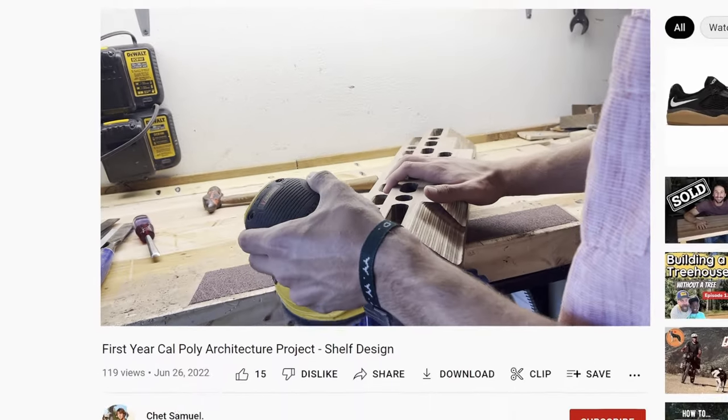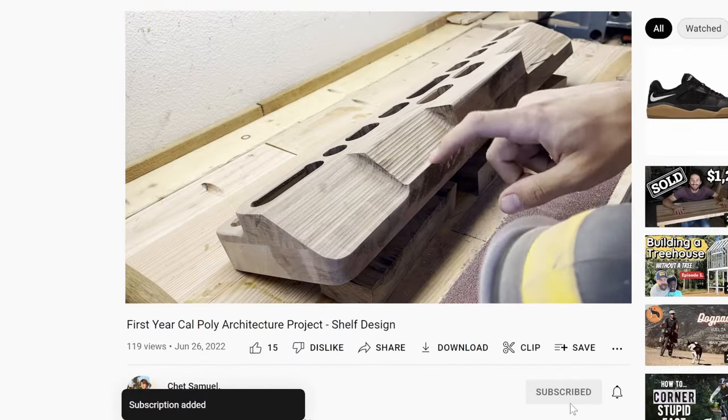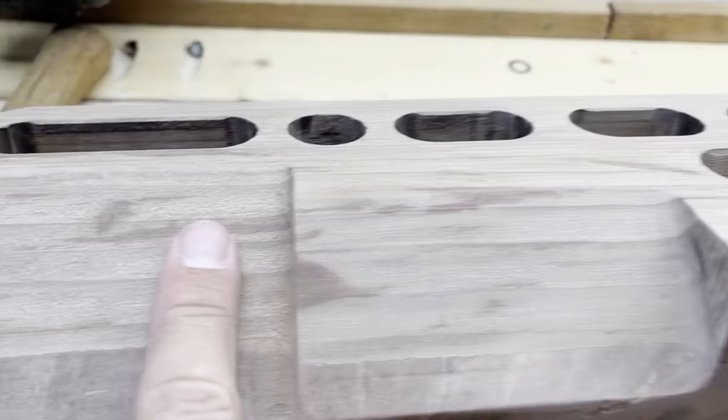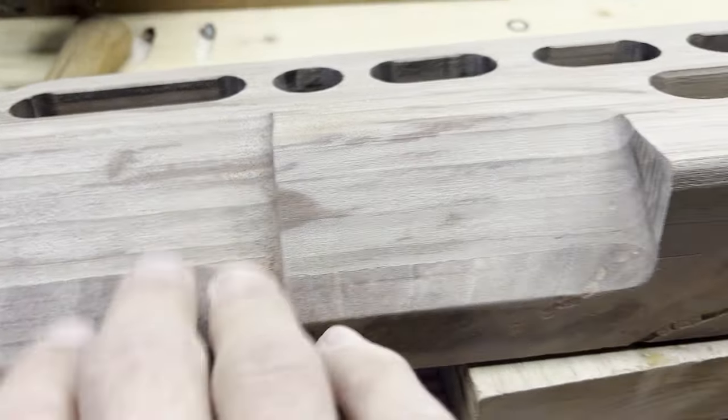While I'm doing this, now's a good time to say that if you've enjoyed the video so far, consider subscribing — I've got a lot more projects in the works. Here's the before and after. It's nice.